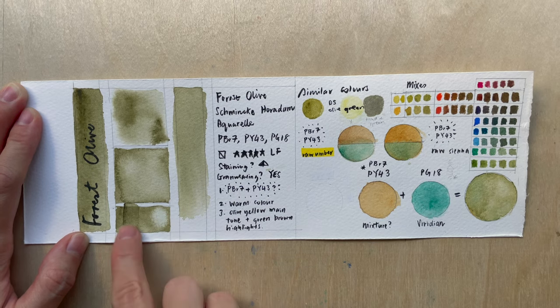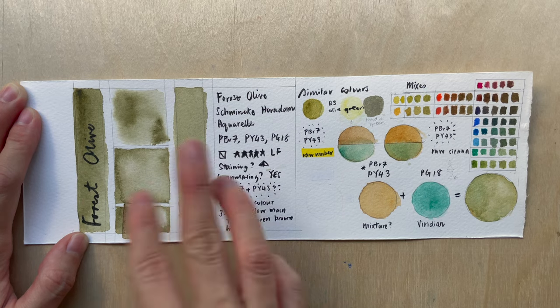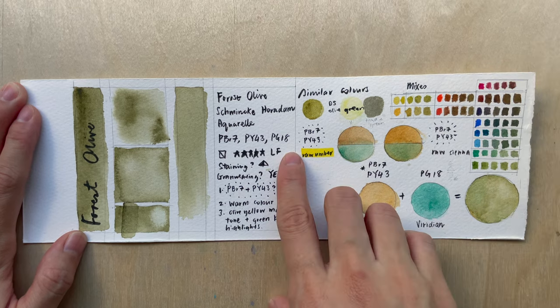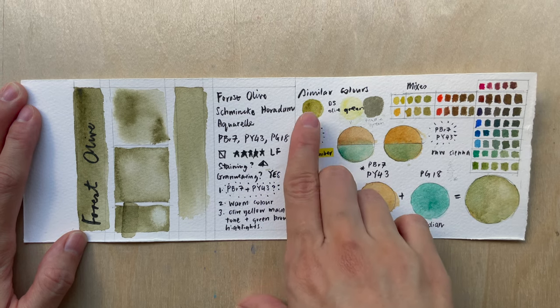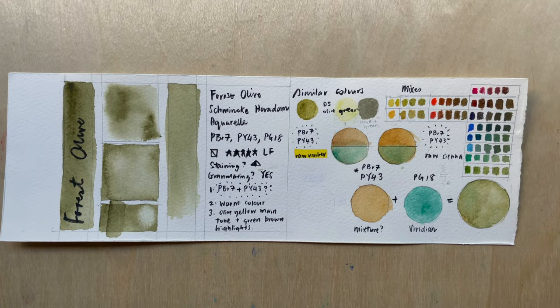I think it's lightly staining — very lightly. It glazes pretty well, getting darker. It's granulating, but I don't see a very stark pigment separation. For similar colors, looking at Schmincke and Daniel Smith — I have dot cards for almost all the colors — I think it's pretty close to Daniel Smith Olive Green, although the Daniel Smith olive green is more yellow.